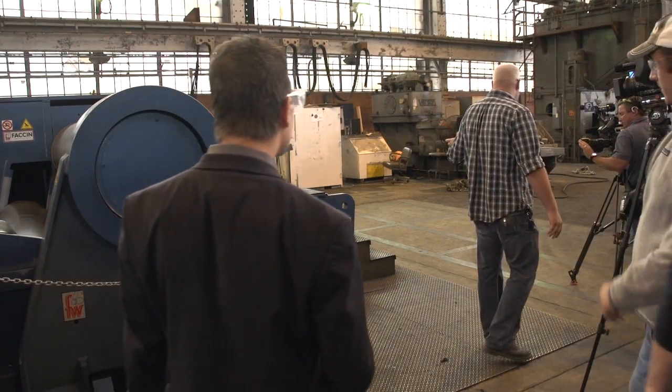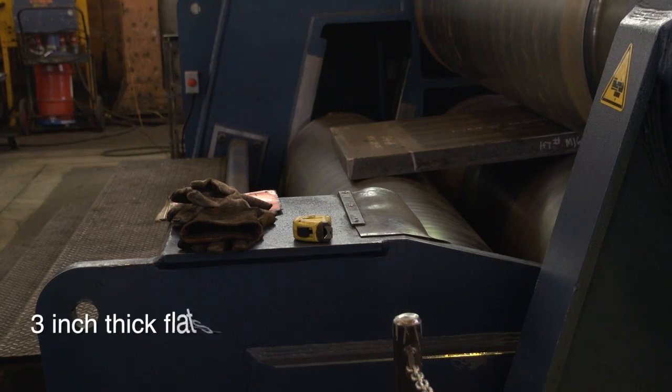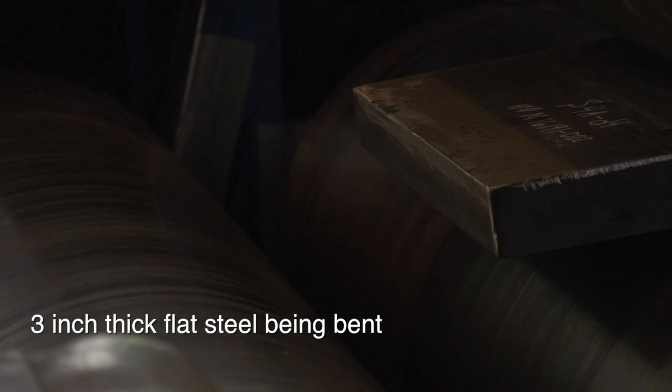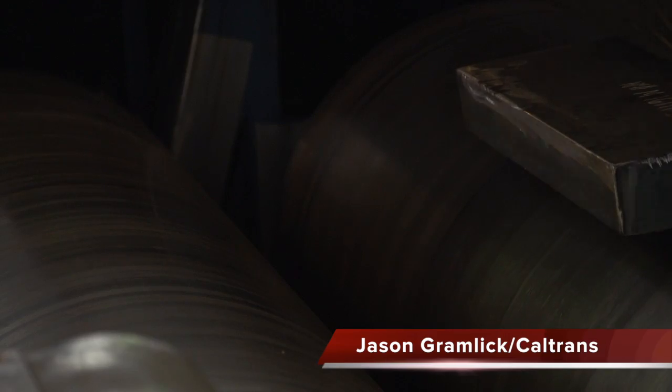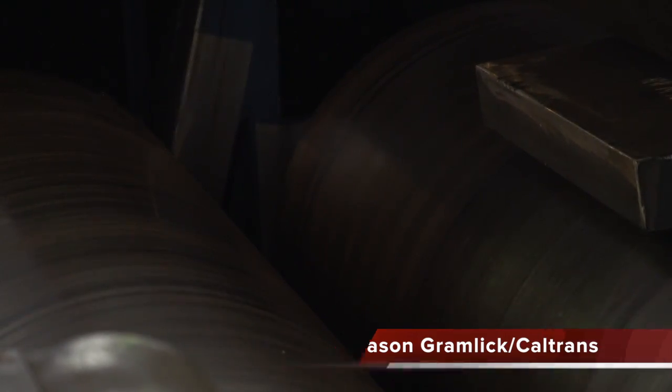This is just an industrial roll, and what we're doing is rolling the three-inch thick side saddle piece. It's taking about 90 tons of force right now to roll that three-inch thick section to get to the required dimensions that we need to make the side saddle.